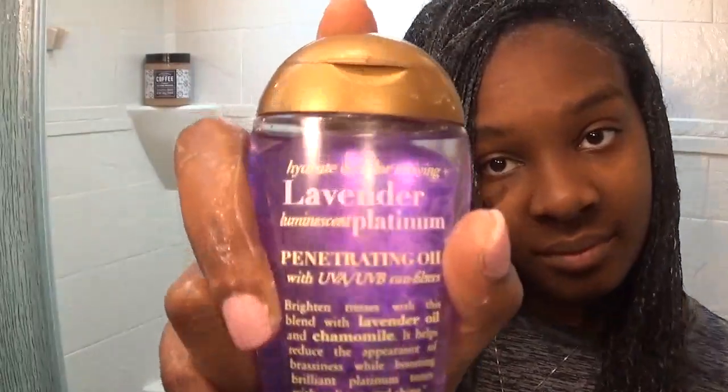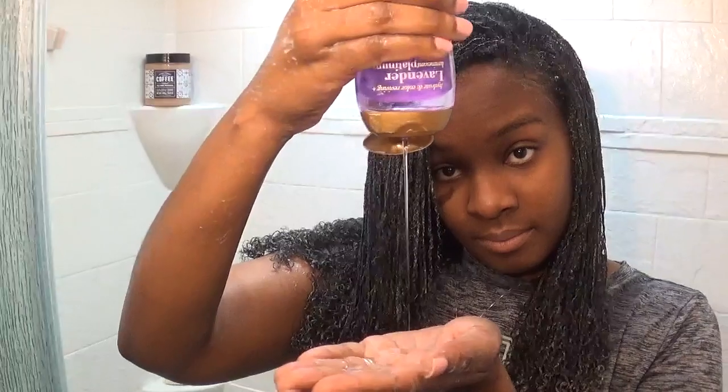To seal in all that moisture, add some oil of your choice and let it air dry. To extra lock in the moisture from the oil, I put my plastic bag back on for another 15 minutes, then take the bag off and let it air dry hanging down. It takes six hours and this is the end result. Hope you guys like it, thanks for watching!